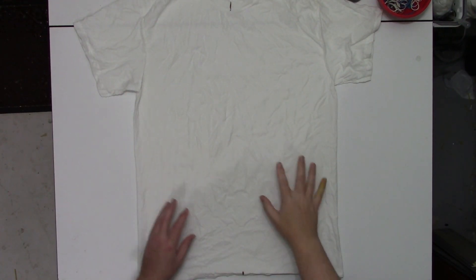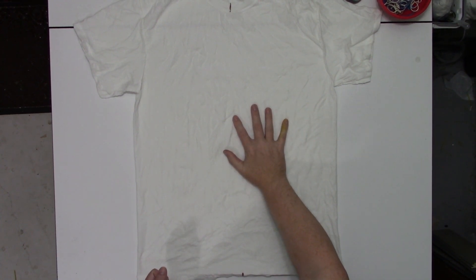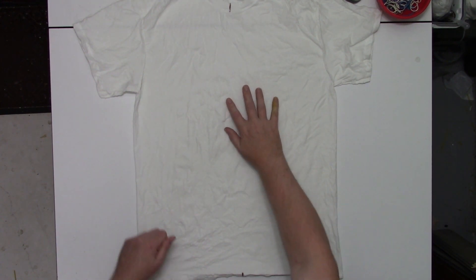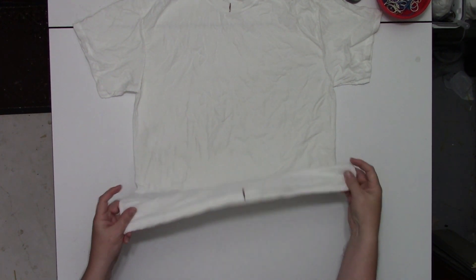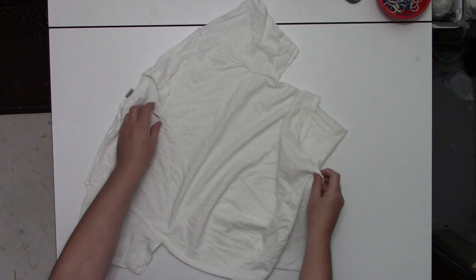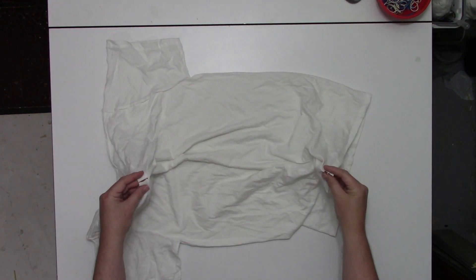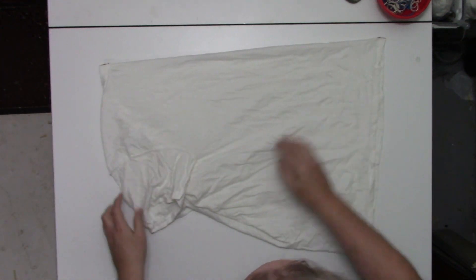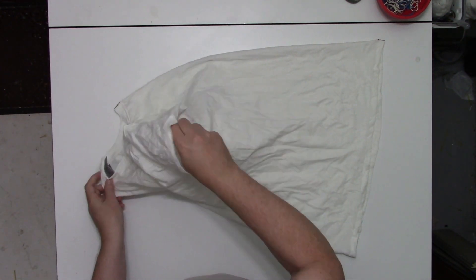As always, it's a 100% cotton t-shirt that's been soaked in soda ash for at least 20 minutes and then spun out in the washing machine until it's just damp. It's already been flipped inside out and the center line has already been marked, so I'm going to go ahead and do the usual start for the fold for a left-right symmetrical design.